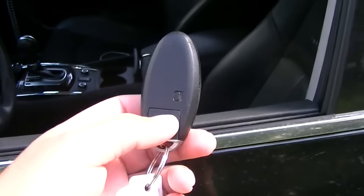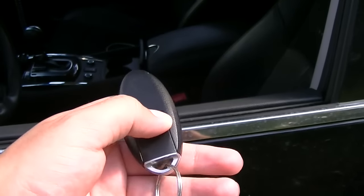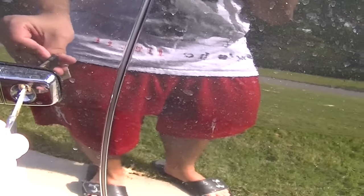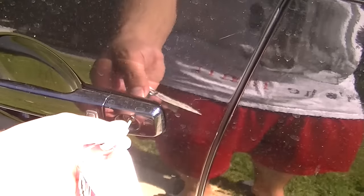The next trick is — see this little lever right here? You take that and pull the key out. And then once you have the key, you stick it in and turn to the left, your windows start rolling up, just like that. And then if you want, stick it to the right, windows start rolling down again.